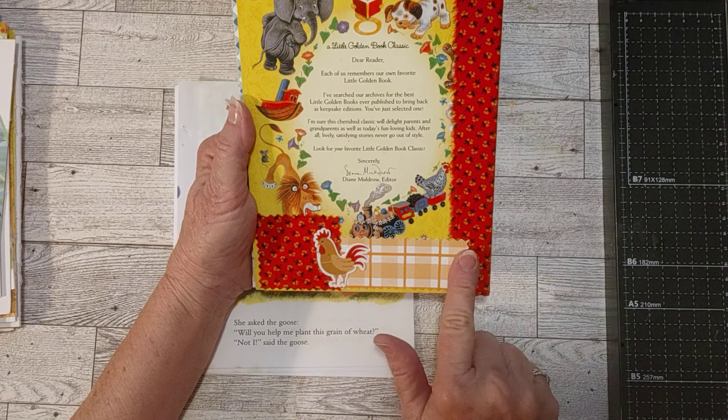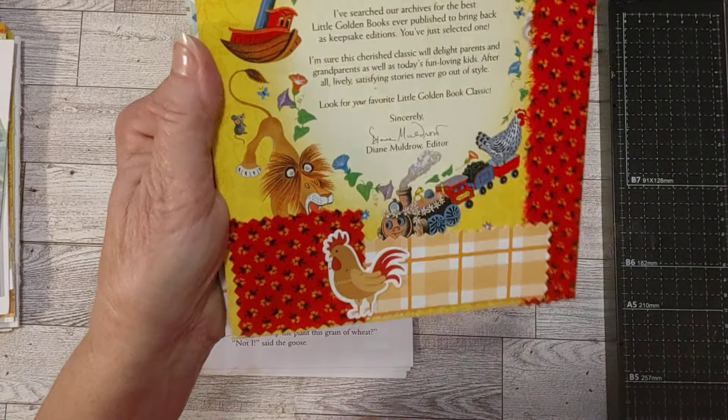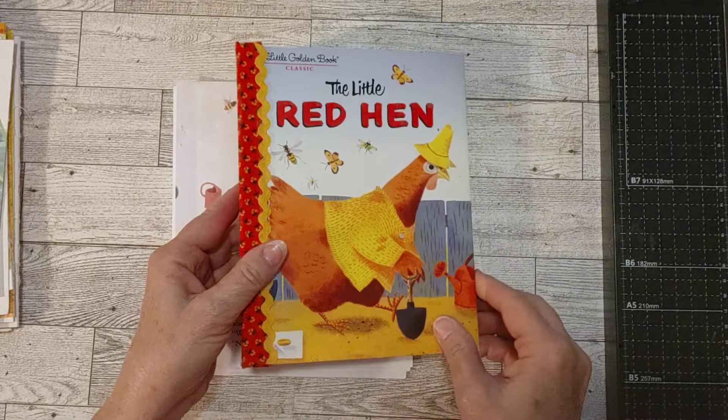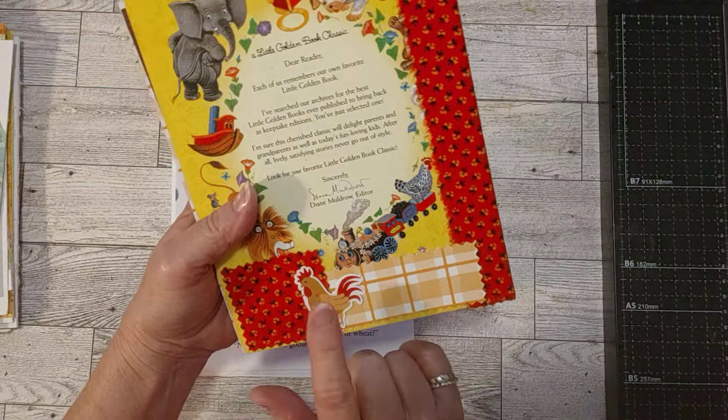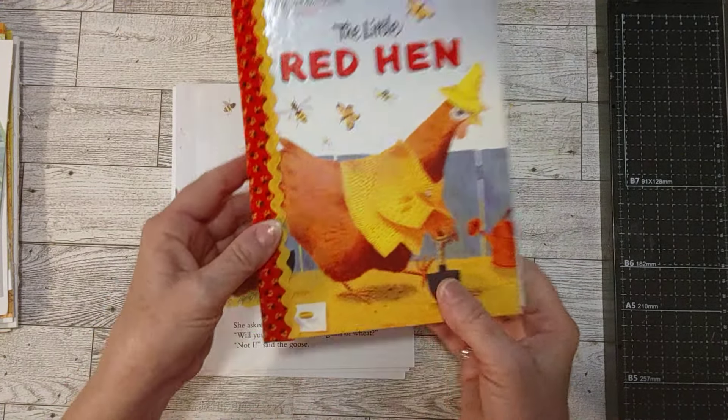There was a barcode right here, so I covered it with fabric — just like this fabric here, it's the same fabric. I've got a piece of cardstock here, this yellow plaid, and then a little chicken right there. So this is like a little cluster there covering that part of the book. It was a rather large barcode, bigger than normal, but I just wanted to make a little cluster there.